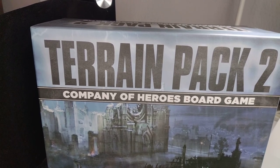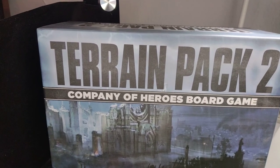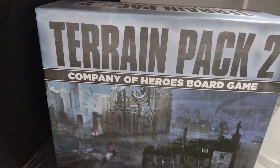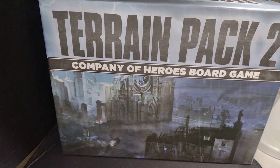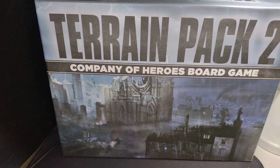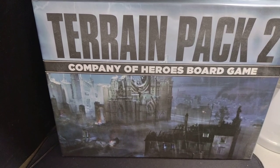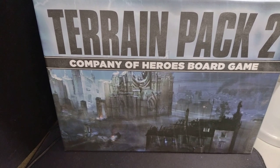Hello everyone and welcome back to Painting with Martin. Today we're going to continue our painting series of Company of Heroes the Board Game, looking at the models from Terrain Pack 2. As you can see from the box art, you can see ruined cathedrals and ruined houses, but that's not all what there is in the box. Today we're going to be painting a British emplacement as well as a British Bofors gun. Let's get into painting some of these miniatures.